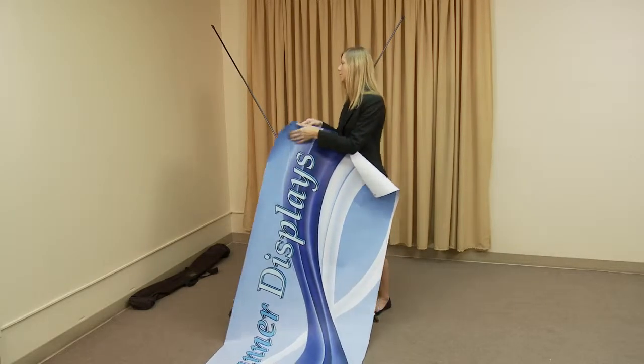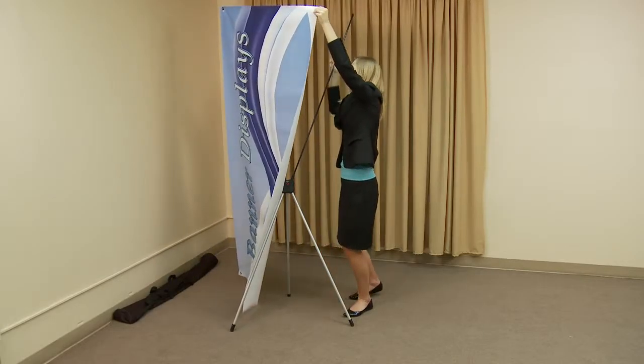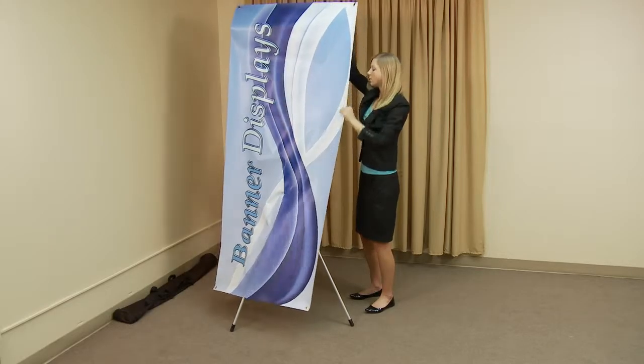To attach the banner, start by bending the top arms forward and slipping the upper hooks into the top grommets. Once hooked, slowly release the arms.